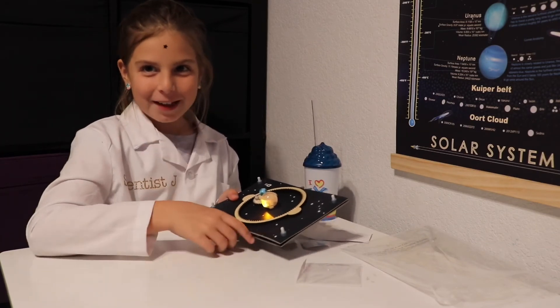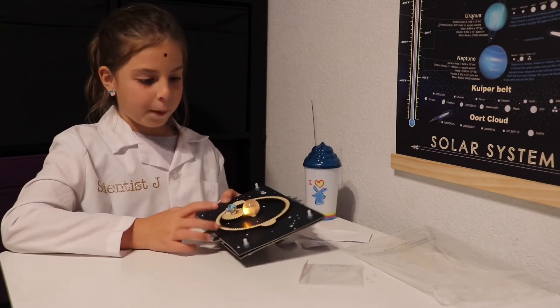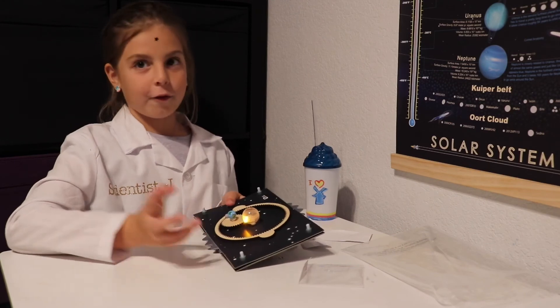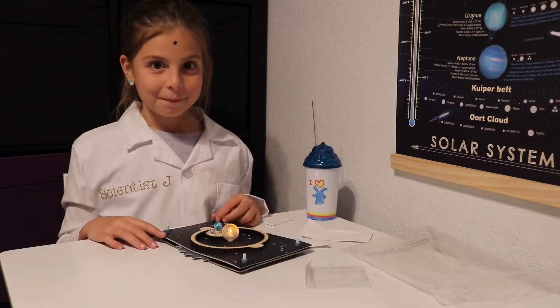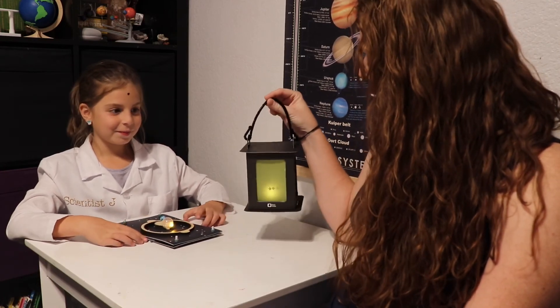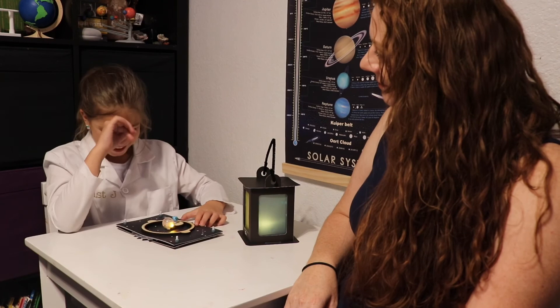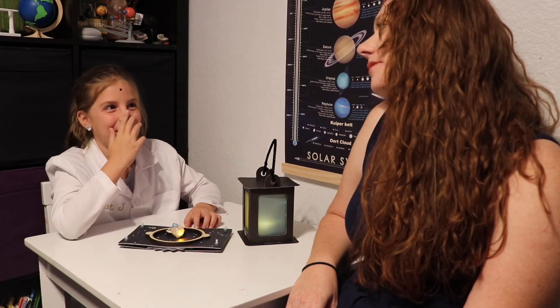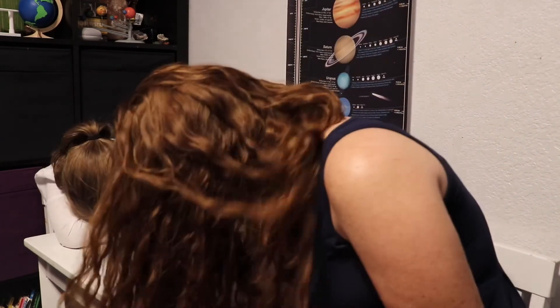Back to you, Adam. The earth orbits the sun because of gravity. The moon orbits the earth because of gravity. So that was Exploring Stars. What was your favorite part? I think I liked watching the lantern glow in the dark. What was your favorite part, Scientist Jay? That was a pretty great part too. Thanks for watching, guys. See you next time!